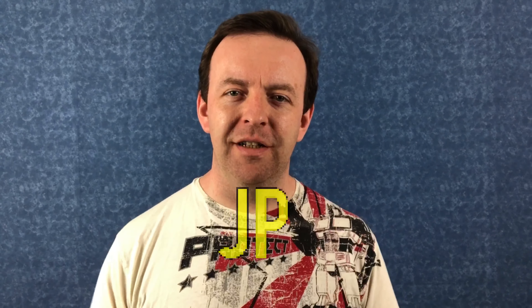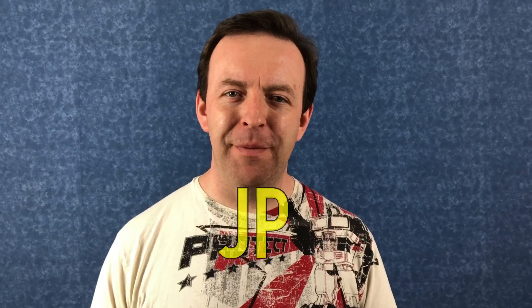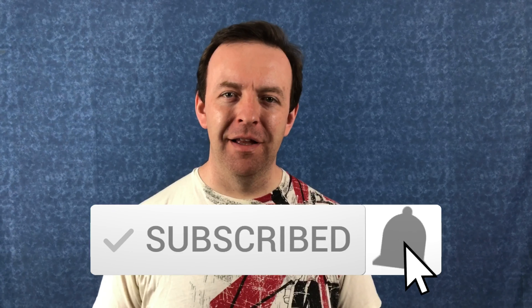Hey guys, welcome to the channel. If you've never been here before and you want to learn all about music tech and looping, start now by clicking the subscribe button, hit that bell, and you won't miss anything.